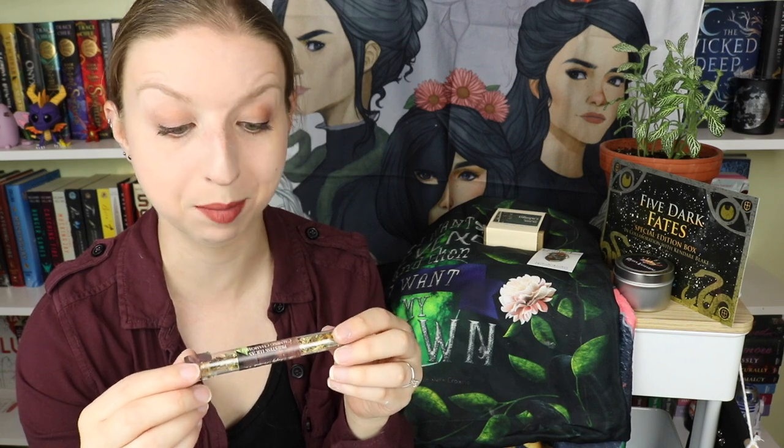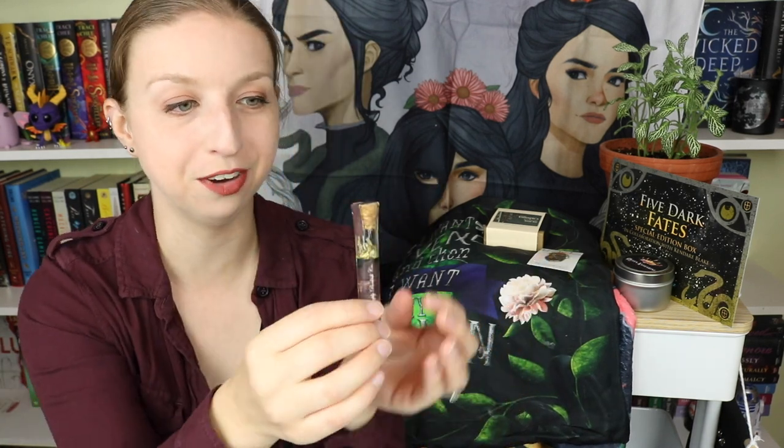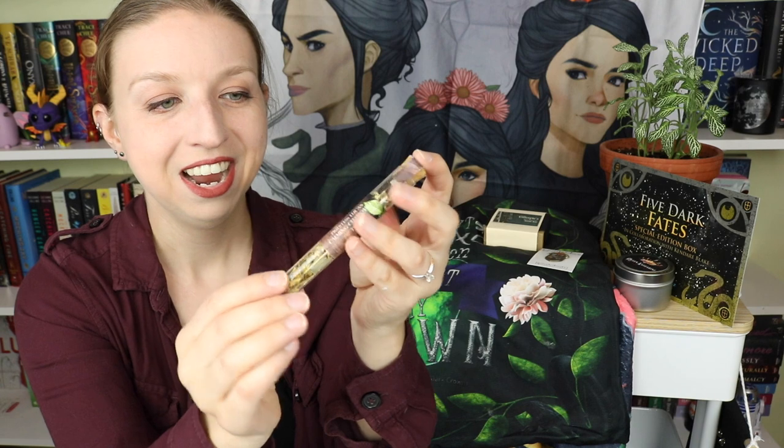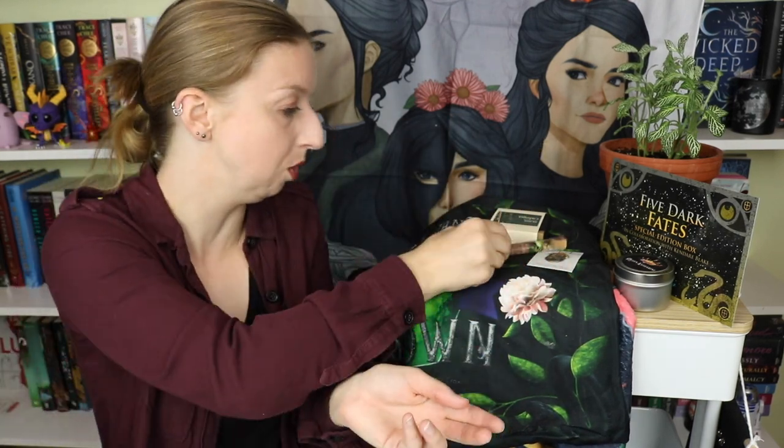Next we have a little vial — I'm hoping it's tea. Yes! Priestess Luca's Calming Chamomile Tea. This is really cute — it's a little vial, which is fitting because there's a poisoner in the story, so very fitting. It has a little cork in it and looks like probably a single brew's worth of chamomile tea. Who doesn't love being calm with chamomile? This is adorable.